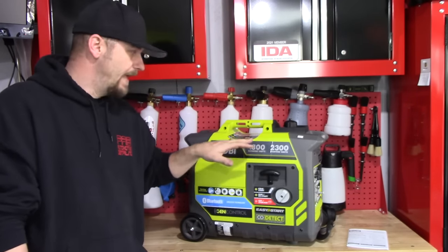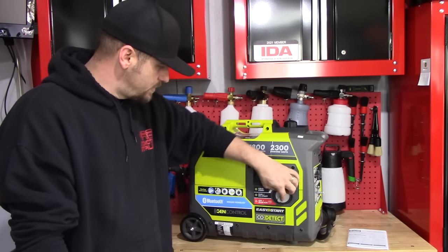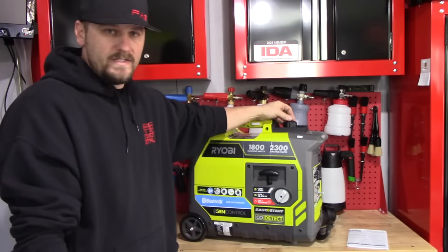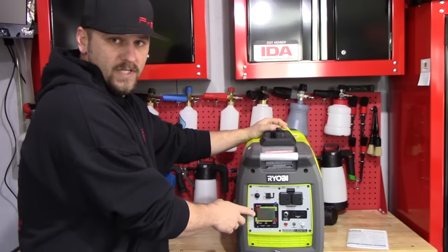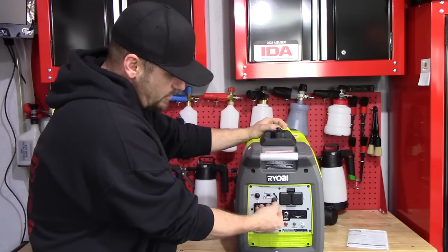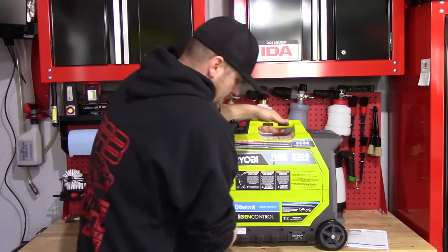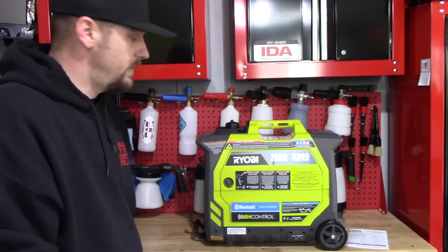This is 2300 starting watts, 1800 running watts. Here's a quick overview: this is your storage switch, then you have your run start, and then your cold choke right there. Your fuel tank is up here and it is vented. On the front of the generator you have your digital screen, which gives you a readout of how much time you have remaining on your fuel. There's also your auto idle button, two USB chargers, two 110 outlets, and your parallel port. On the side, we'll access the oil and get it filled.